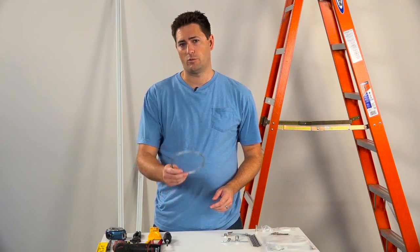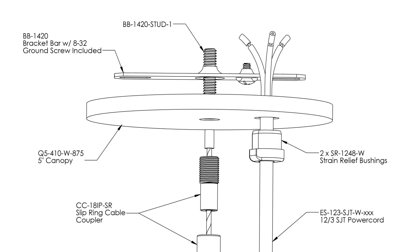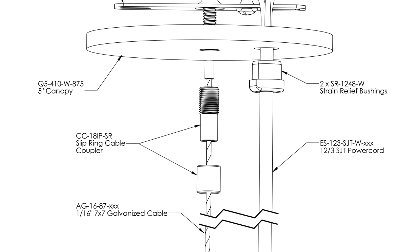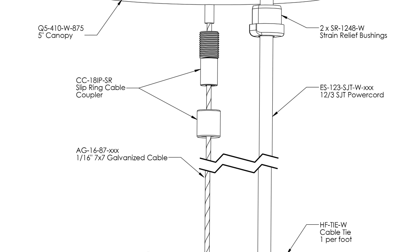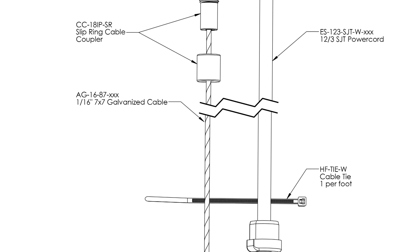For each suspension point we're going to be using 1/16th galvanized cable. On the power feed side we're going to be using the GripLock architectural power feed kit at the drop ceiling. This kit comes with a bracket bar, a quarter-twenty by one-inch stud, a five-inch canopy with center hole and a power feed hole, two bushings to match the cord and power feed hole, a quarter-twenty slip ring coupler, a power cord, and one cable tie per foot of cable.